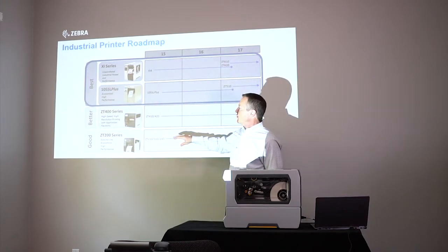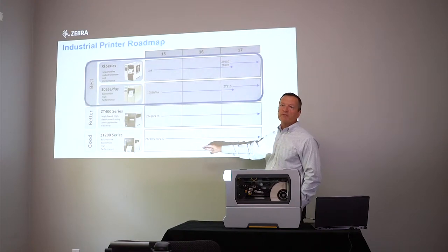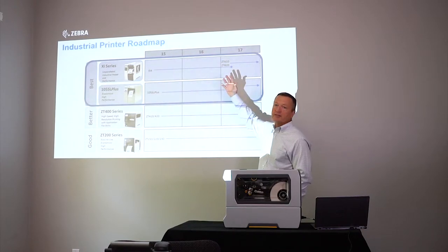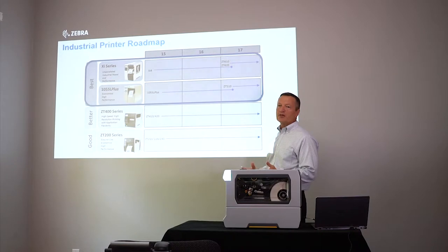The ZT200 is our entry-level industrial printer — lowest price point, fewer capabilities. The mid-range printer is the ZT400 series. And then what we're talking about today is our best-in-class industrial printer — a high-performance printer designed around 24 hours a day, seven days a week, heavy-duty cycle.